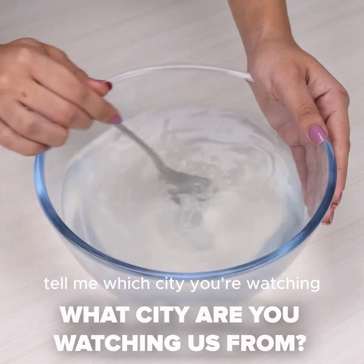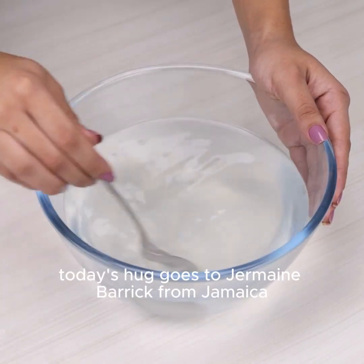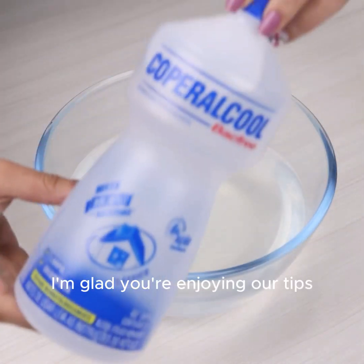And before I forget, tell me which city you're watching from so I can send you a big hug. Today's hug goes to Jermaine Beric from Jamaica. I'm glad you're enjoying our tips.